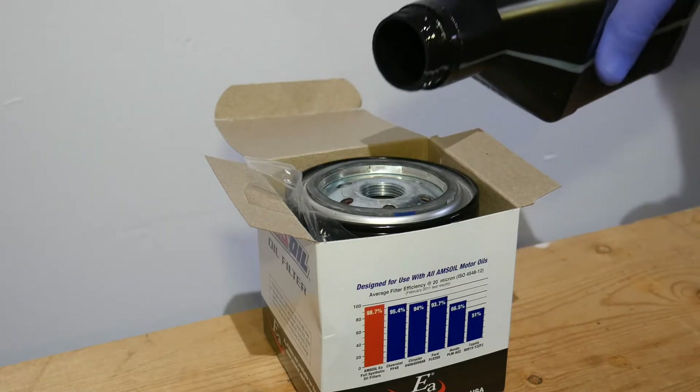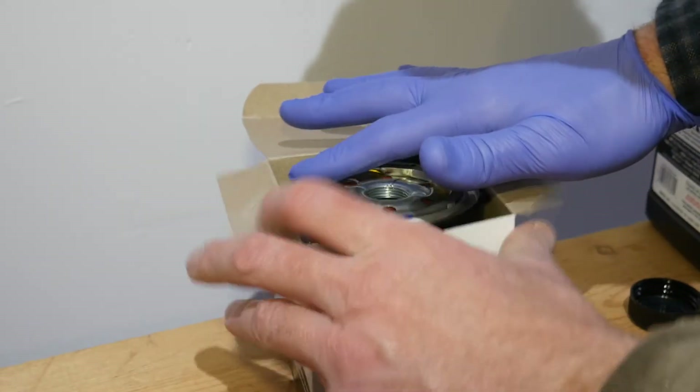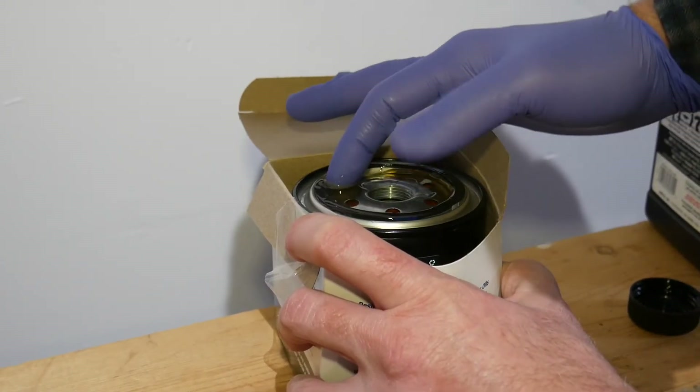Pour some oil in the filter. This will reduce the dry start time and help oil pressure come up quicker on the first start. Thoroughly oil the filter gasket prior to installing the filter. The instructions included with your filter will show how tight to make the filter.